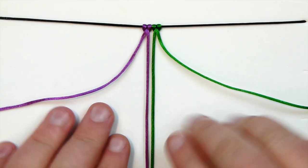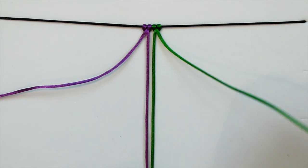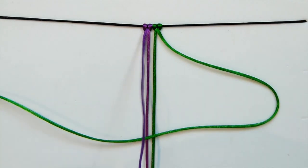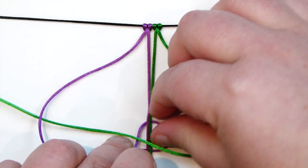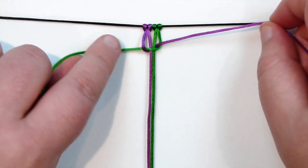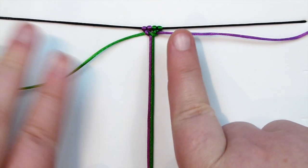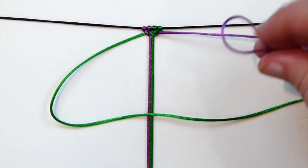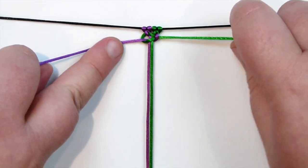To make the other variation of the square knot, all we do is simply start with the other side. Taking my right side cord over the two holding cords in the middle, then from the left one I bring that down over that and underneath everything in the middle, and up through the loop. As you can see we end up with the same thing — the cords are just looping around in a different way. Tighten it, then start with the opposite side to complete the other half of the square knot, and you have your one full square knot.